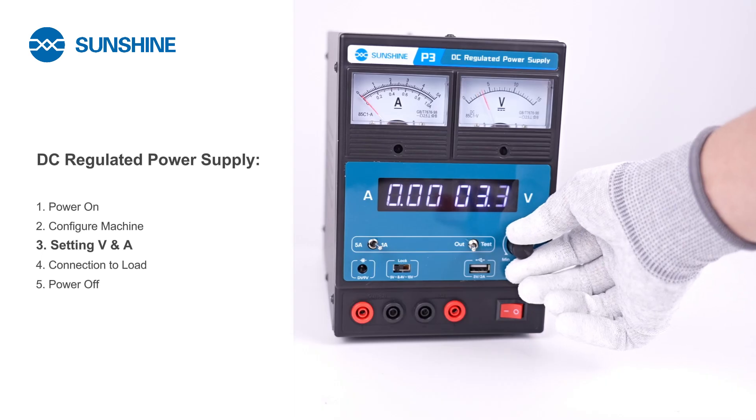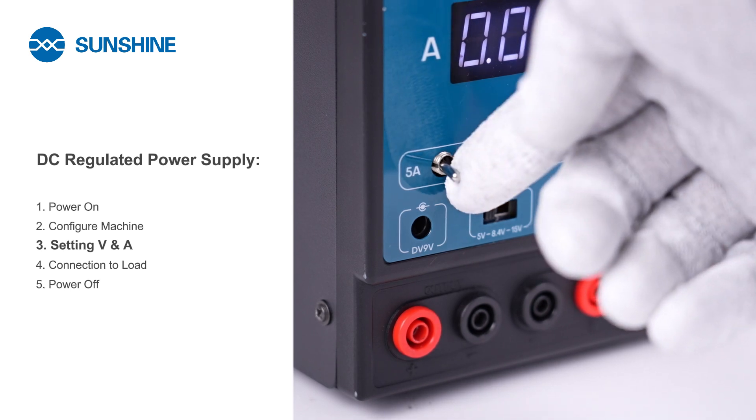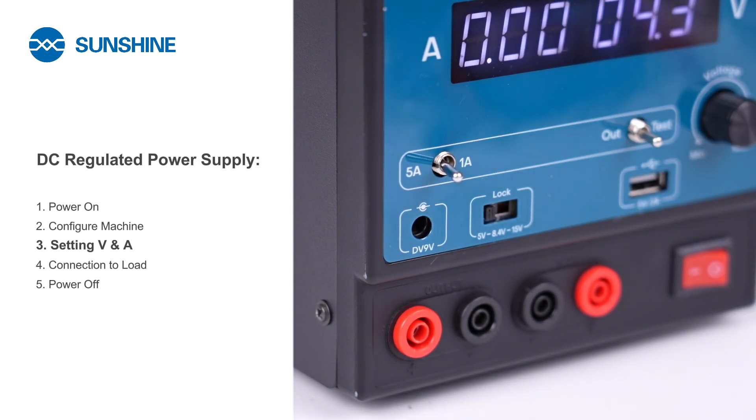Ensure that the output voltage matches the voltage requirements of your load. Set current to 5 amps, which is higher than the load's operating current.